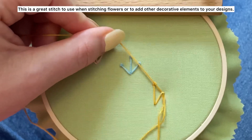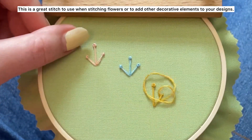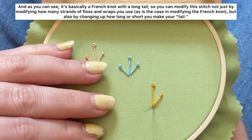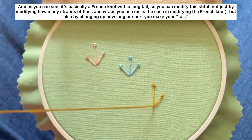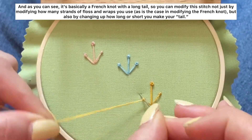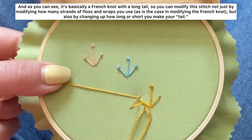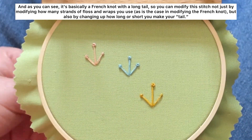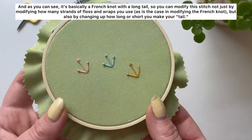This is a great stitch to use when stitching flowers or to add other decorative elements to your designs. As you can see, it's basically a French knot with a long tail, so you can modify the stitch not just by changing how many strands of floss and wraps you use, as is the case with the French knot, but also by changing how long or short you make your tail.